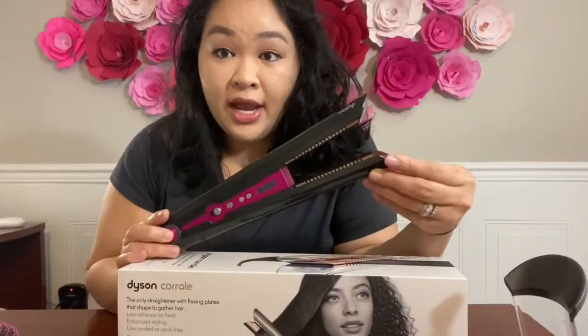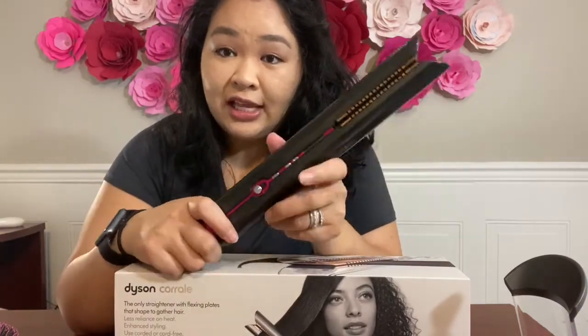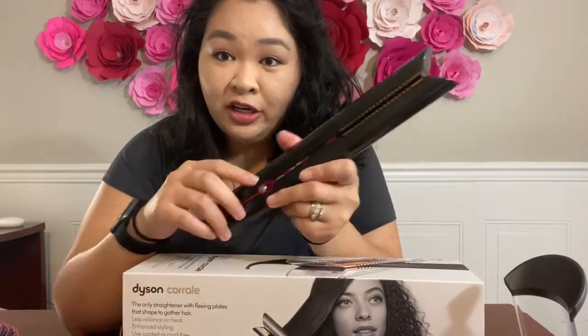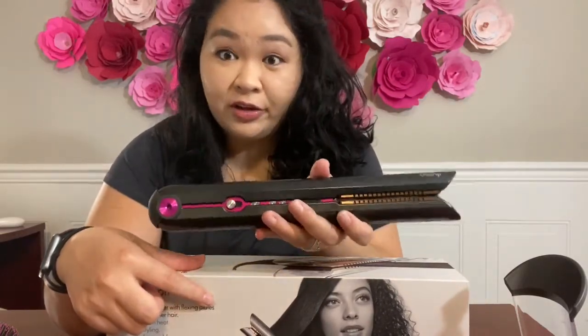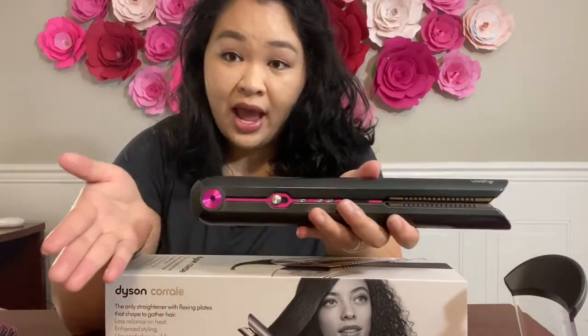I went ahead and unboxed this and I fully charged it. Upon initial glance, I know that this is a wireless cordless hair straightener, so it has to have a battery pack in it. But it is really heavy — so much heavier than the other hair straighteners I own — but I guess the trade-off is not having a cord.